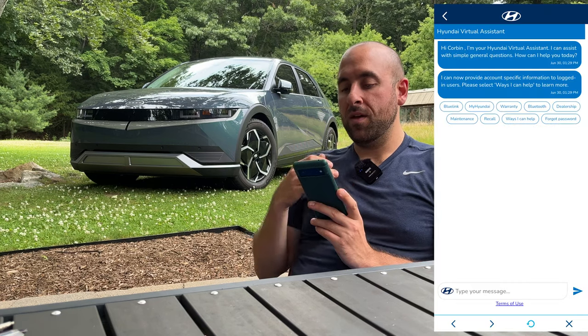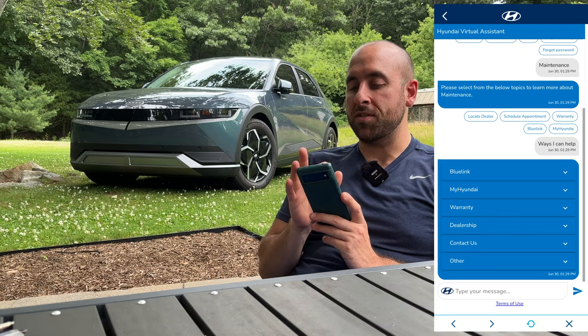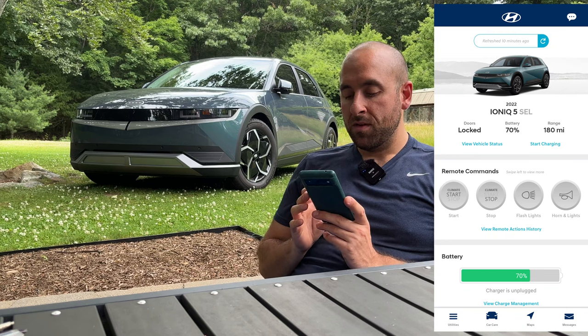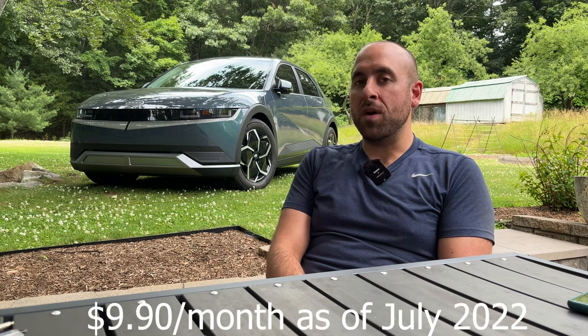Up in the top right there's a Hyundai virtual assistant — if you like a more conversational way of doing things, it might be a good option for you. That's a basic tour of the app. I find it useful, I wish it were faster, and I wish it were free for the life of the car. I'm not sure what it costs after the three years is up — I can't imagine it being more than a few bucks a month. I hope it's not, because if that's the case I honestly don't know if I would continue paying for it.